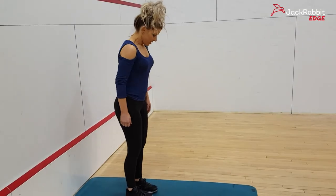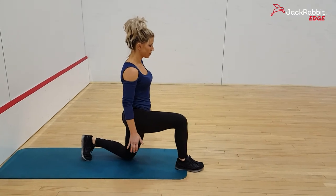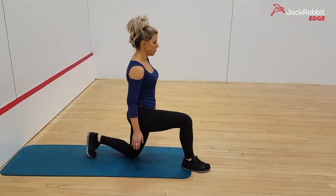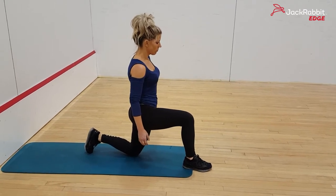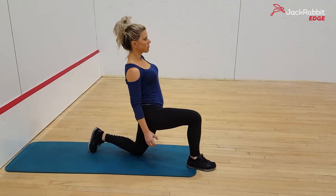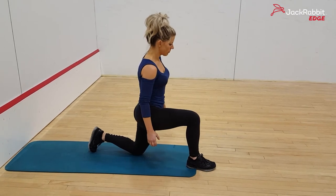The first thing Amy's going to do is get into a traditional runner's lunge stretch. It's a great stretch, but there are two issues with it. One, it doesn't stretch your quad — and you want to stretch your quads with your hips since they work together. Two, it's easy to arch through your spine, collapsing your abs and not really effectively stretching your hips. So we're going to do an advanced modification on that.